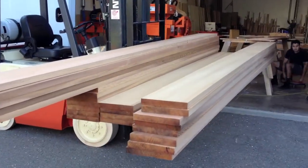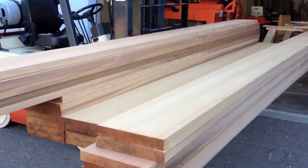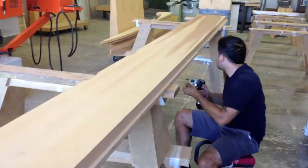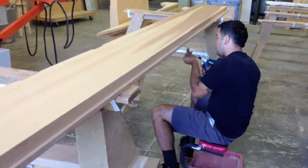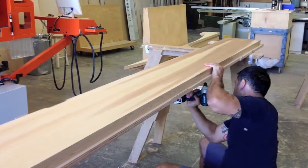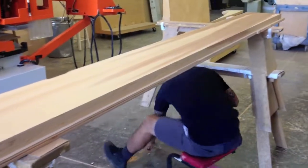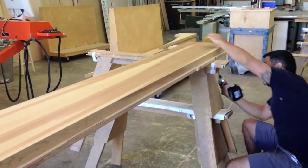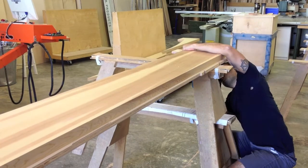We had our supplier mill it down the last eighth of an inch to an inch and a half thickness, then brought it back out to our shop. We're going to hold the part down to the spoil board with screws down the center of the finished part, because we're not trying to suck the part through the spoil board like we would with a normal piece of plywood.